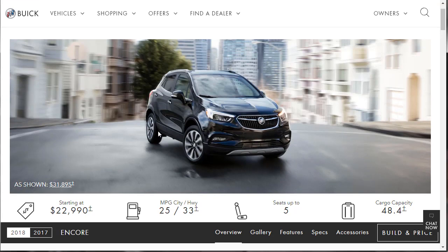For 2018, the Encore is unchanged. They haven't done anything new for it, added anything new. It's carried over from last year. Here's why I recommend the Essence: it offers heated seats, a heated steering wheel, leather seating, a few extra safety items, and a more powerful 153 horsepower motor — it's an option anyway, and I think it's a good, smart buy.